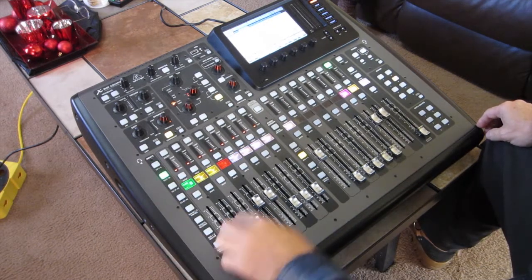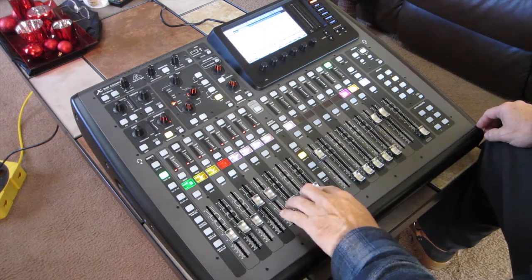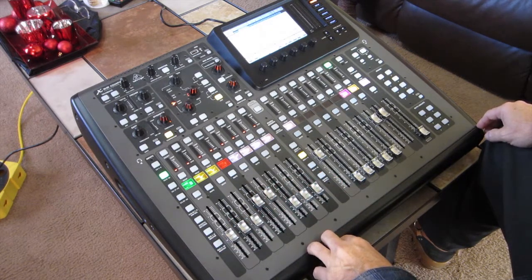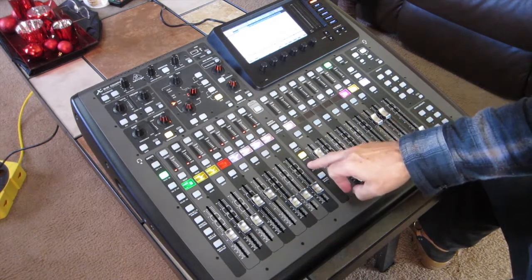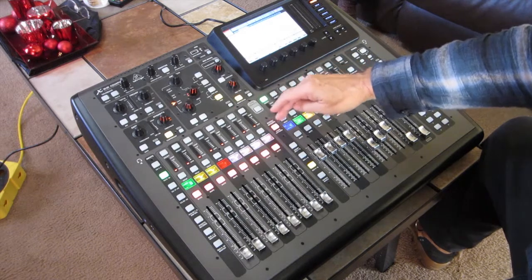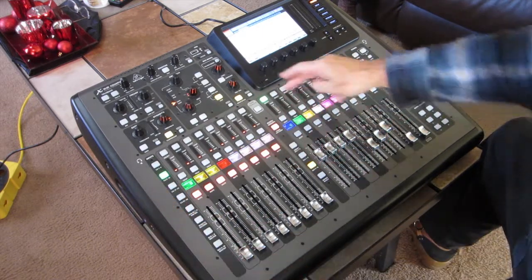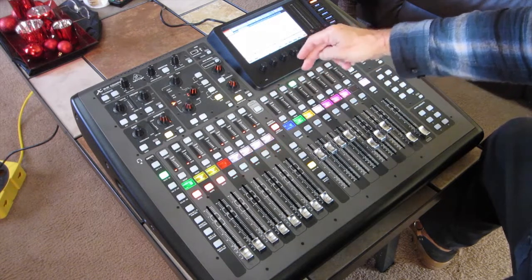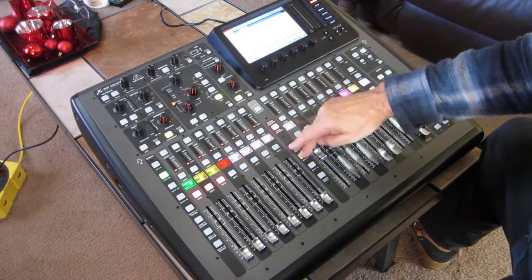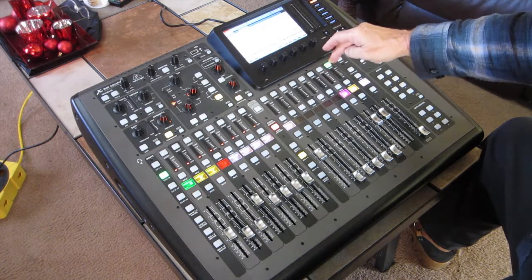This is showing a rough mix with the podium mic and lead mic over the instruments, the choir mics, and so on. If I were to go to subgroups and hit Sends on Fader, there's nothing coming out of any of these faders in any of my subgroups.